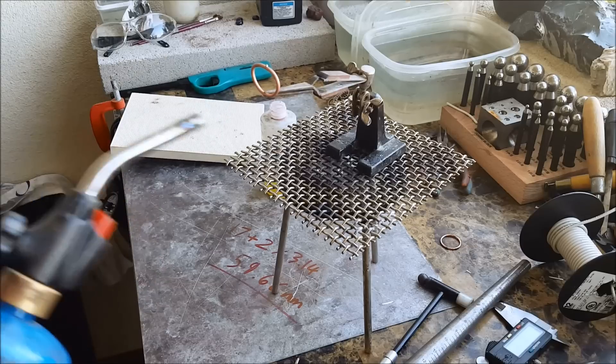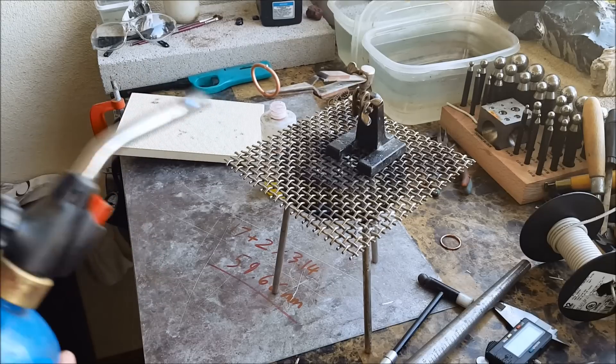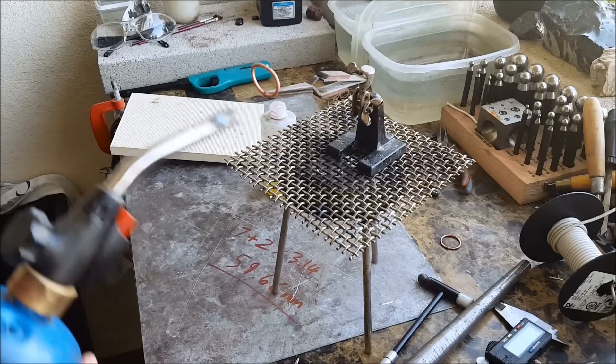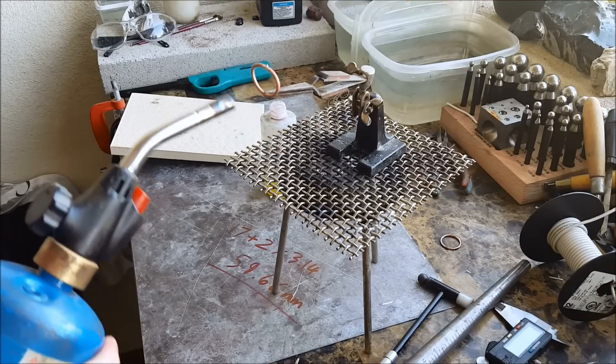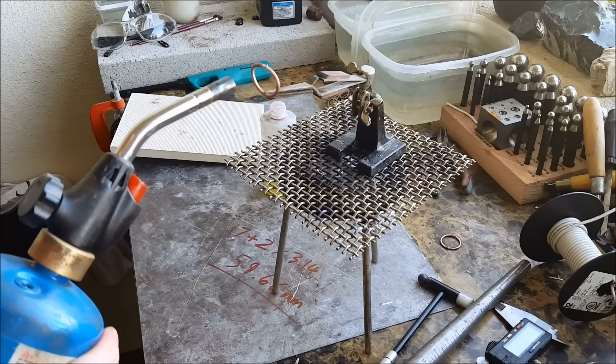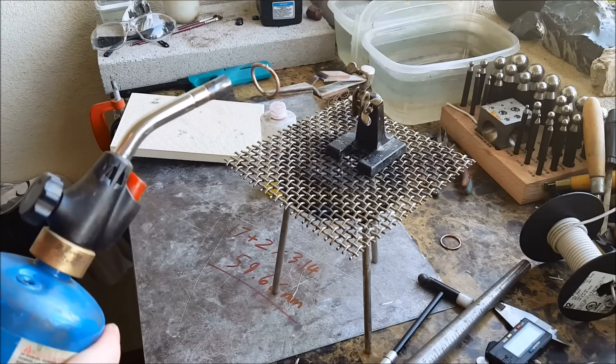Just slowly heat it so you see it turn white and bubble up. Once it does that everything should be fine and you can actually start slowly heating the ring all the way around.